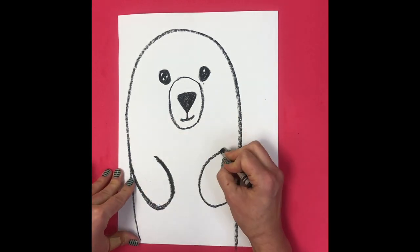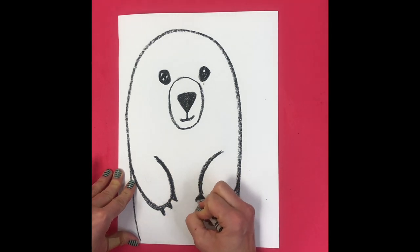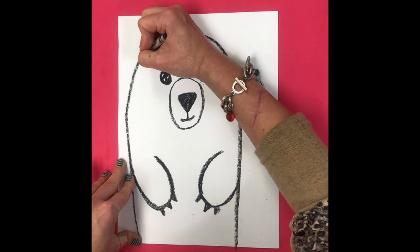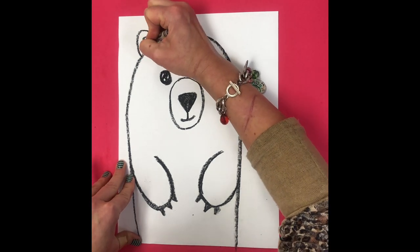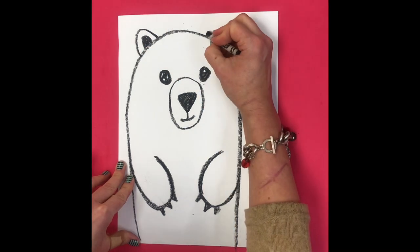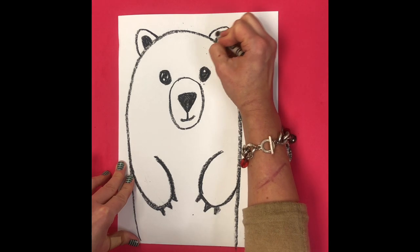Make sure not to go all the way to the edge on the top of your little candy cane shape. Draw three little pointy claws at the end of his paws. Next, draw your polar bear's ears — two curved lines at the top of his head, and then a little space in the middle colored in for the inside of his ears.